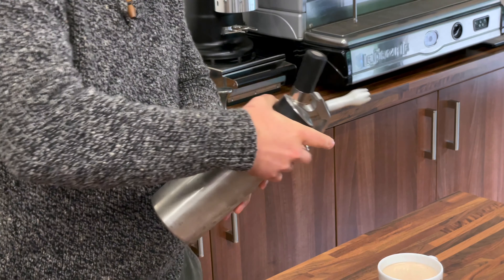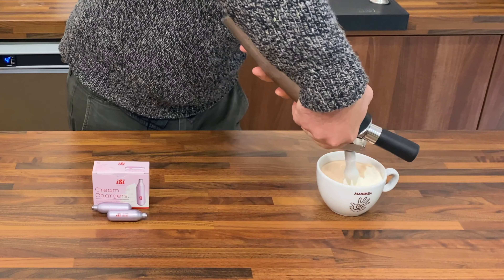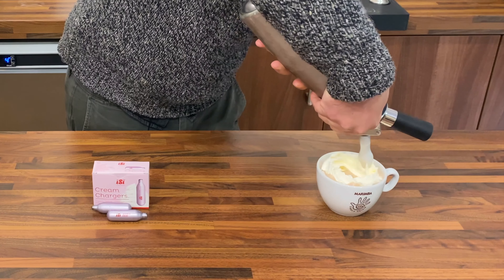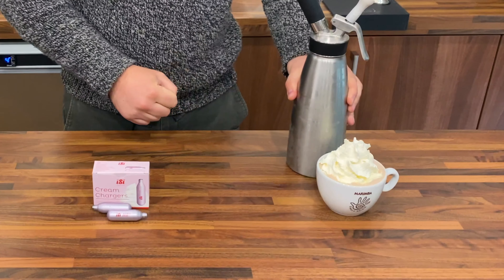Keeping this nozzle facing downwards, we can add thick fresh whipped cream to our hot chocolate.